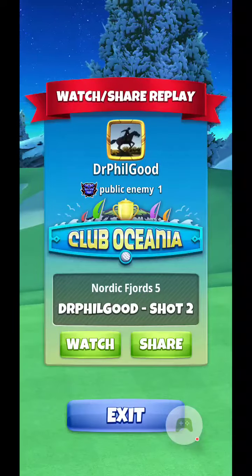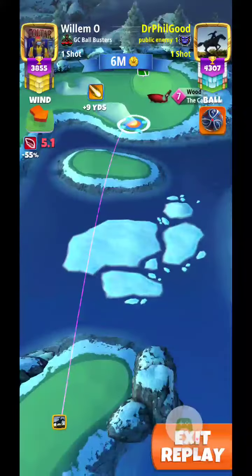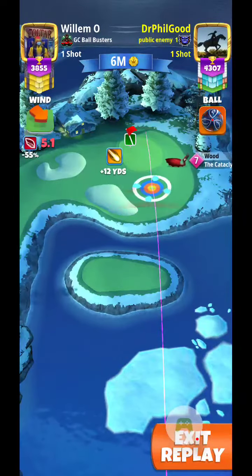Welcome back everyone. Nordic Forge 5 here in Club Oceana on Tour 10. This is my shot 2. I went 340 yards on the drive.